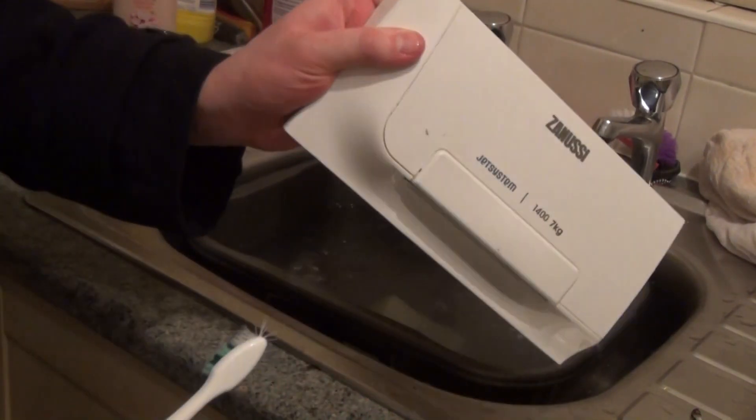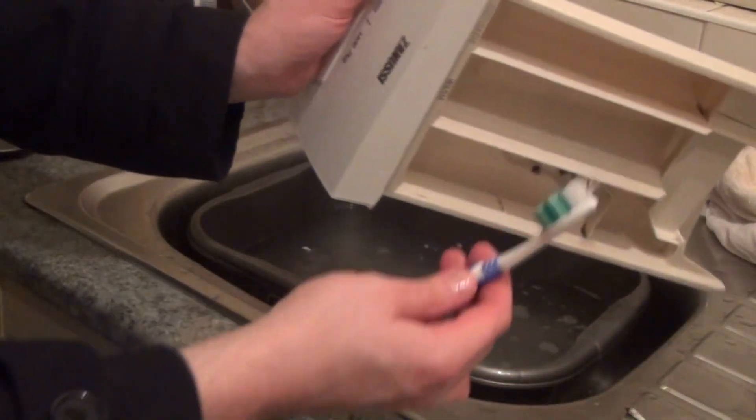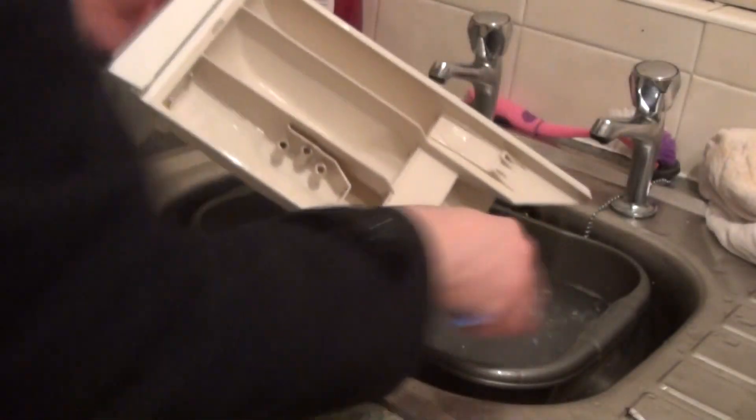Work on those little grooves there and all that dirt should eventually come out. The little pre-wash and main wash icons in there also get built up with dirt — again, just get your toothbrush and clean them.